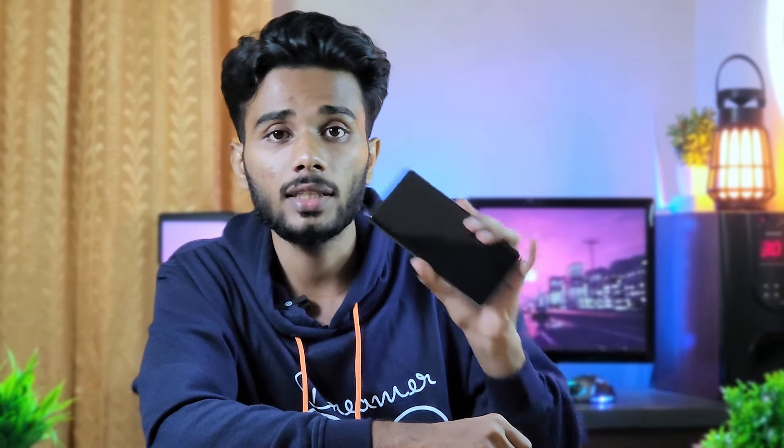The front camera has a 50MP sensor. Looking at the samples, the front camera produces normal images. There is a little bit of sharpening applied, but otherwise the quality is good.